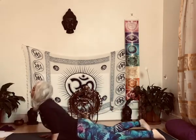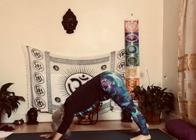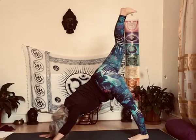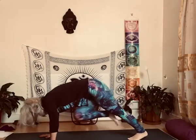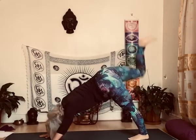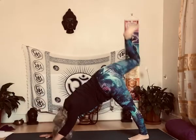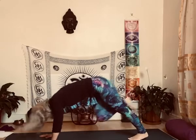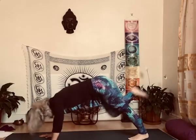And from here, downward-facing dog. Lift the right leg up, stretch knee to the left elbow. One, five times. Two, exhale, inhale, push, three, four.